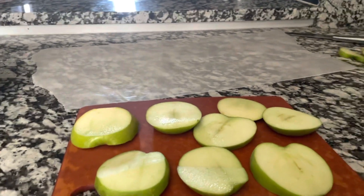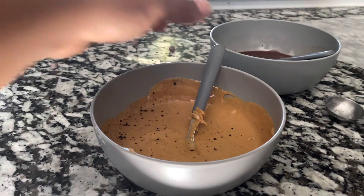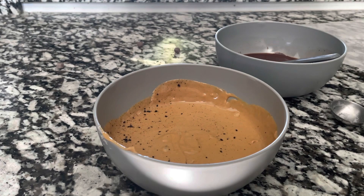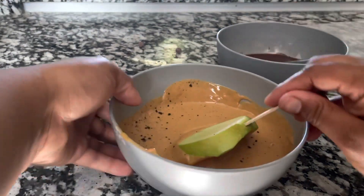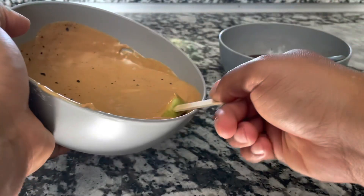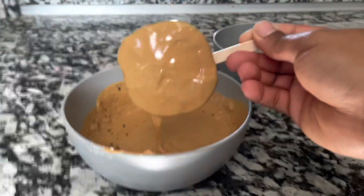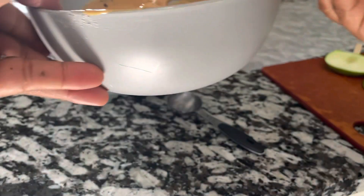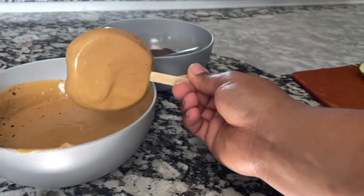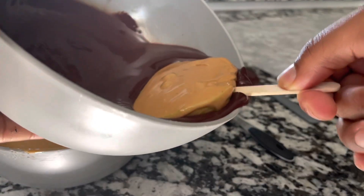All right, so I actually got Oreo crumbs in the peanut butter, but hey, it might make it taste better. For mine, I'm going to be dipping it in the peanut butter like that. I want my apple in chocolate. Just getting that excess peanut butter off, then I'm going to dip it in the chocolate. I probably should have let it freeze for a minute, but I'm just going to go in with it.